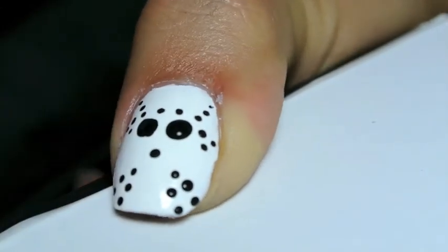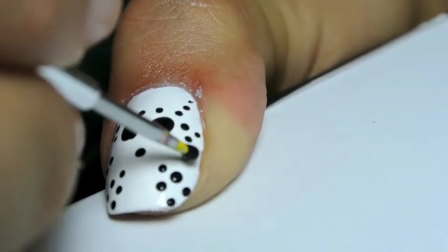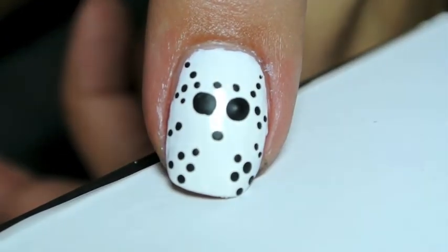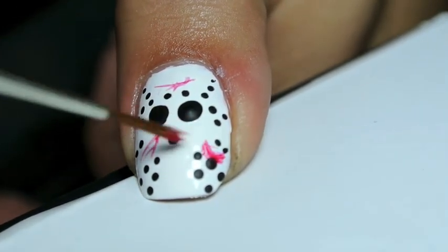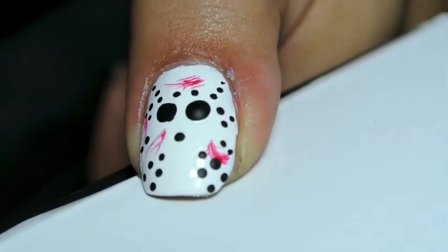After I placed all of these dots exactly where I wanted them to be, I decided to go back in and add a little bit more detail. I took a small paint brush and added in a couple of slashes of red. The bristles are actually kind of separated, which gives it a scratched look.